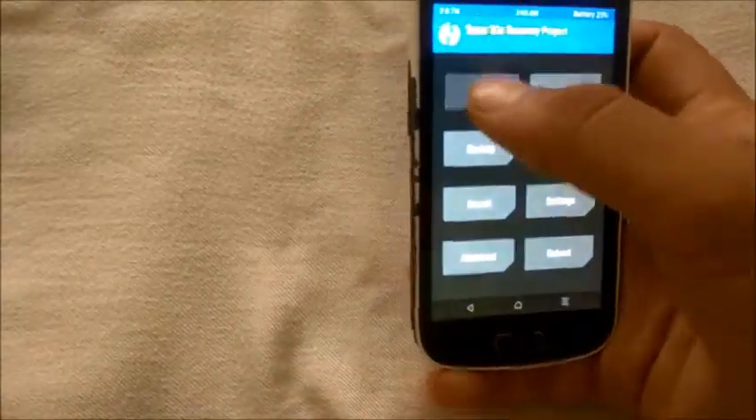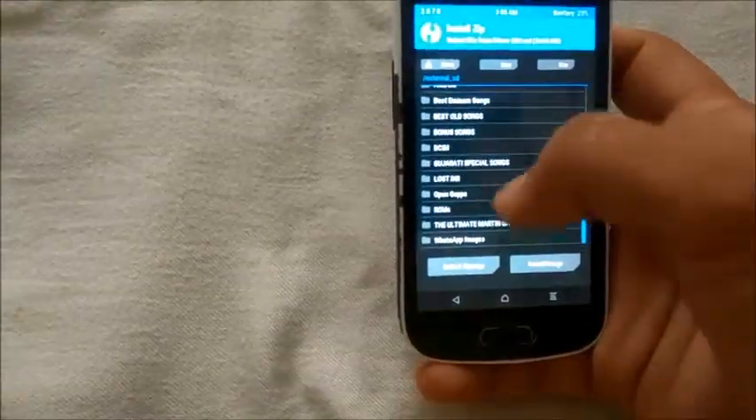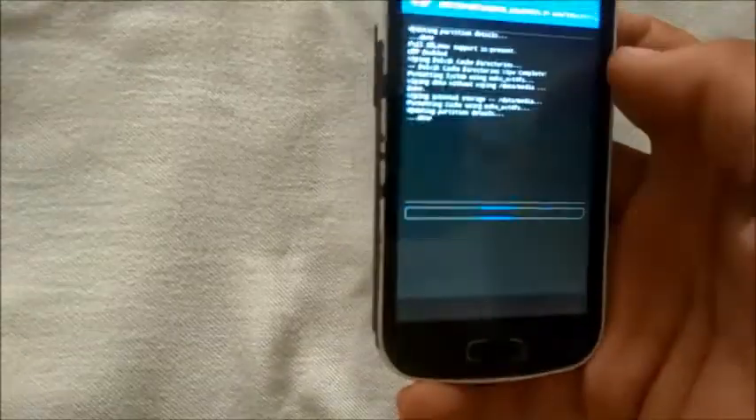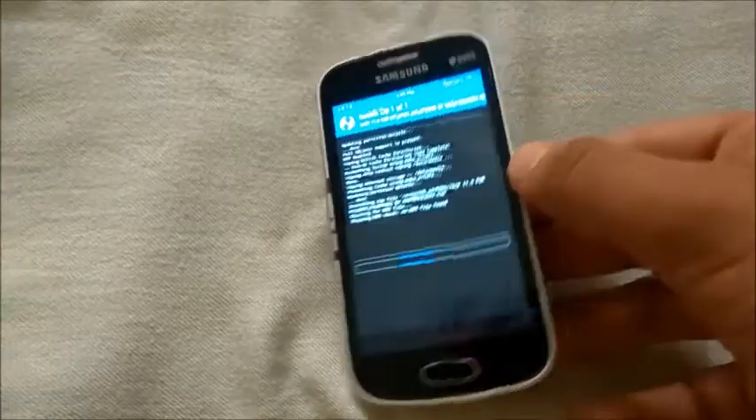Go back, then tap Install. Select storage — micro SD card — and locate your ROM files. The ALCB ROM is the first one as you can see here. Flash it and we'll wait until it gets flashed.